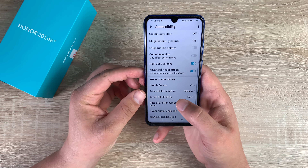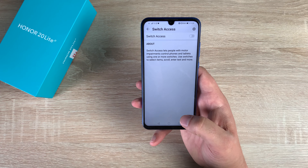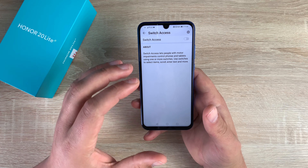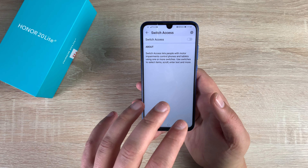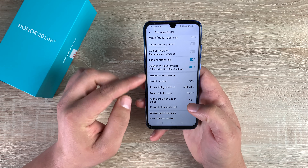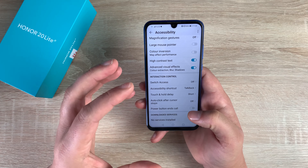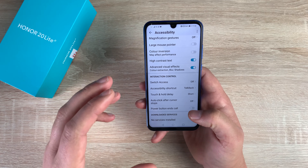So, Interaction Controls. You have Switch Access, which I really like to see — it's a new feature coming across to most devices now. This is where you can use switches and interaction devices with your mobile phone to make it easier to use. If you can't use your hands on the display, you can use an interaction switch or different services to interact with your phone, which I think is a really good option. You have Accessibility Shortcut, which uses the two volume keys pressed together at the same time. You have Touch and Hold Delay — if you have a shake or dexterity issue, you can have a delay so it won't activate if you accidentally touch it.